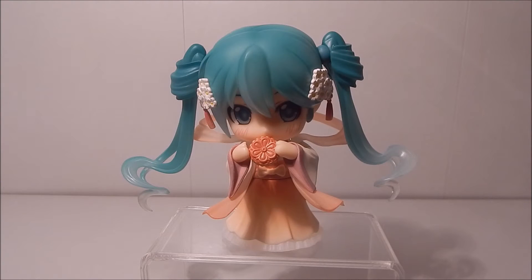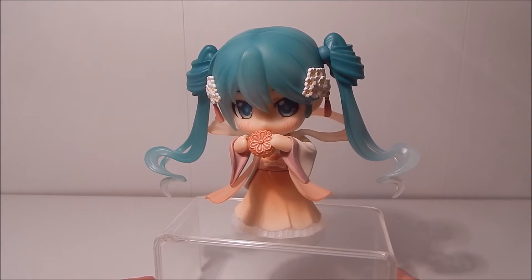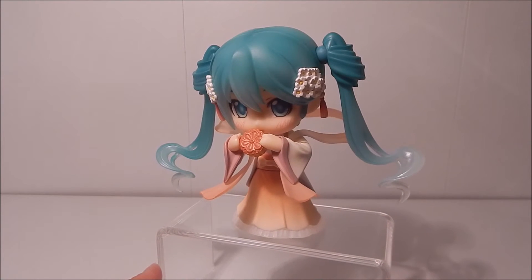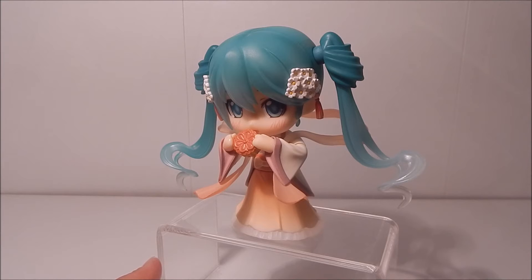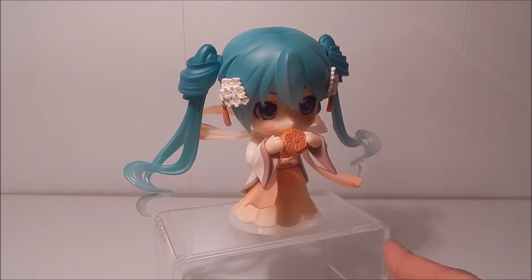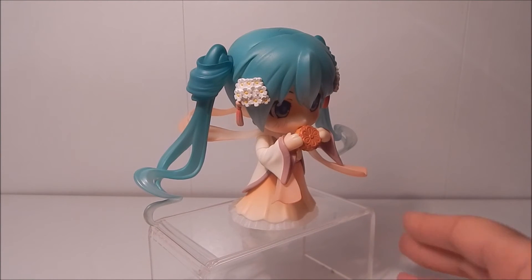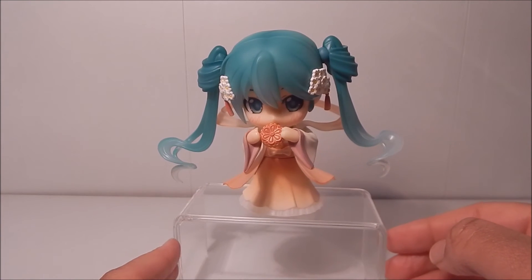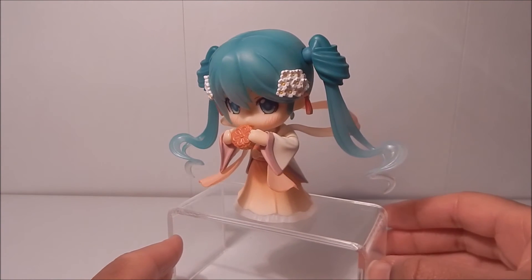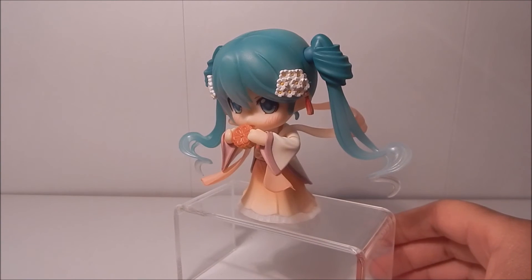Next pose, and it's another adorable one. As you can see she has the blushing face on and she's holding the moon cake towards her mouth, so it looks as if she's nibbling on it. Really cute. Not quite as cute as the flute pose, but definitely really adorable. Without the stand her head is kind of tilted a little bit forward, but she looks really cute here. Somehow with the expression she looks really innocent compared to the other poses.